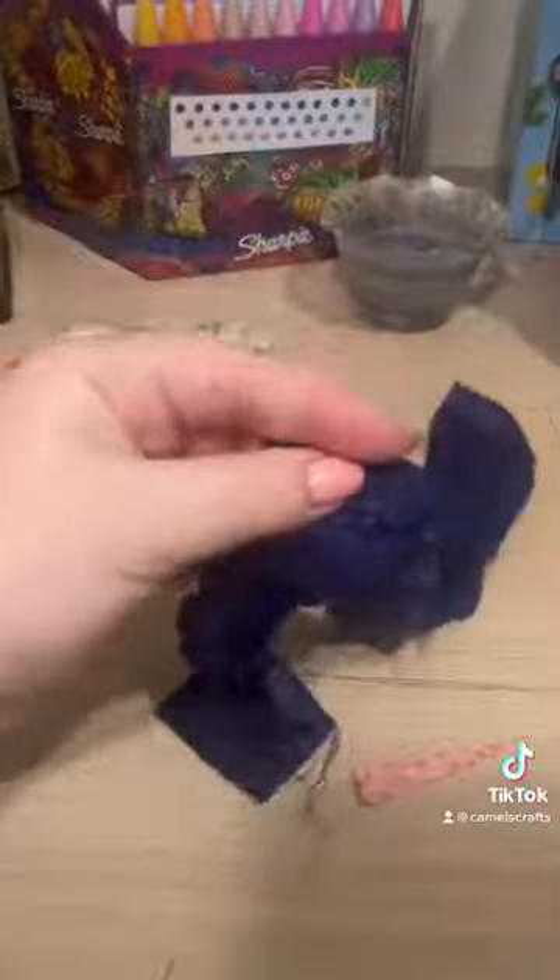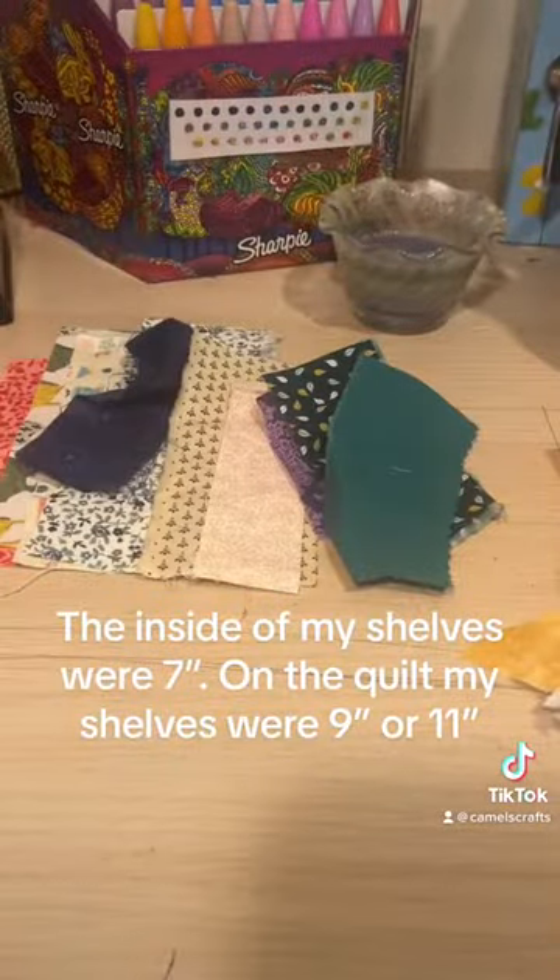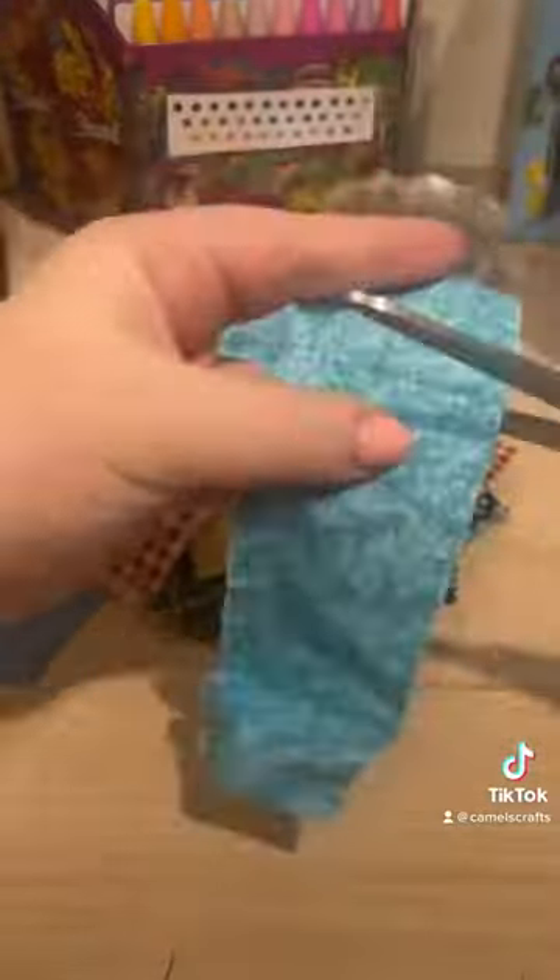When you've got your strips all cut, you're going to trim them to random lengths. Just make sure they're shorter than the final height of your shelf. If you've got a series, make them all the same length.